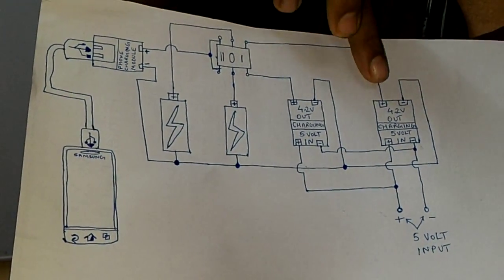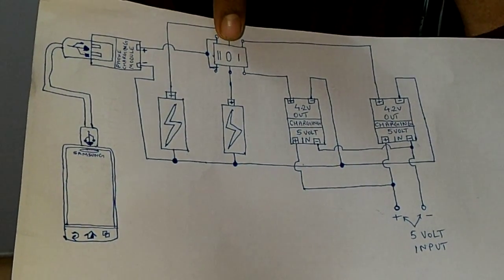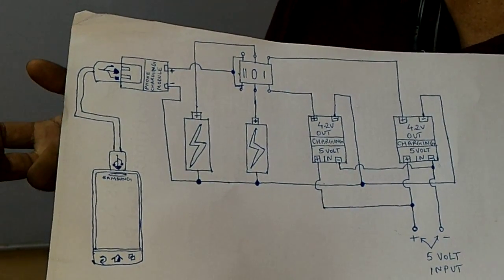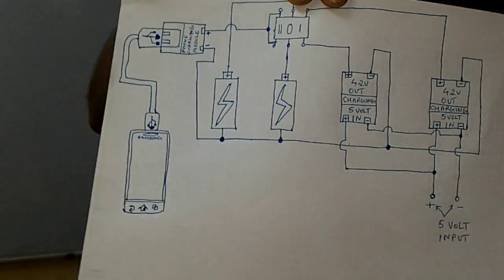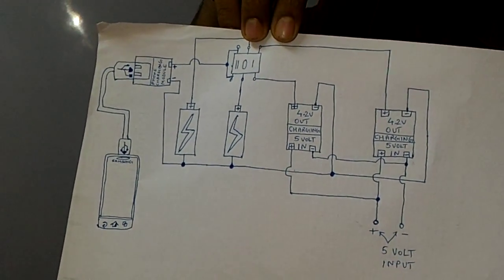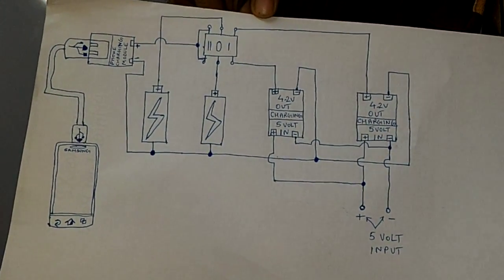And if you don't want to charge your phone or discharge the cells, there is a center position in the switch — you can keep it in the center position and travel with it. We are also planning to use this circuit with solar, so we'll keep you updated when we do that video. Thank you.